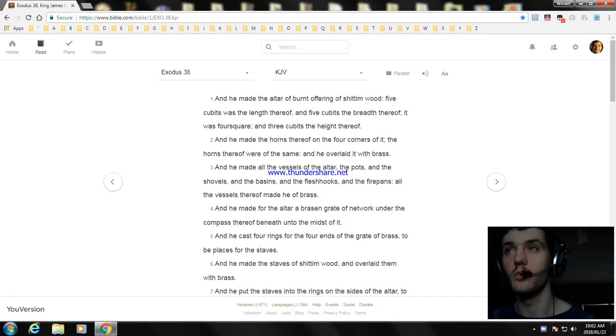All right, okay. Hello, y'all. My name is William, and today I'm going to read another part of the Bible. Today I'm going to read Exodus chapter 38.